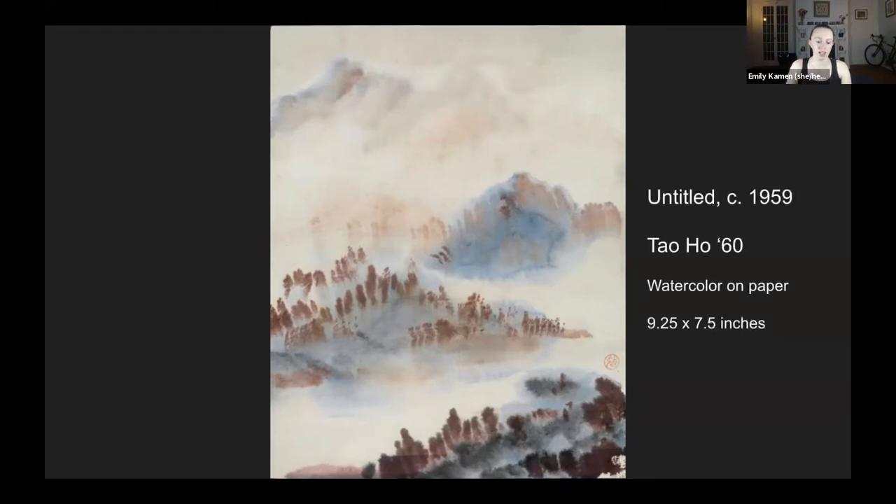This is an untitled watercolor by the artist Tao Ho. It's really small — nine and a quarter inches by seven and a half inches. This is one example where when you're doing something virtual, it can make something that you may have just passed over because of its small size in the museum really big. You can think about it for the rest of the class in whatever scale you want — as a big mural, something that fits in the palm of your hand, or about postcard size.